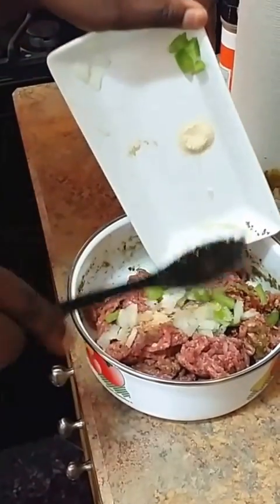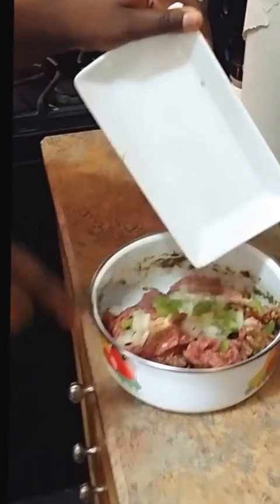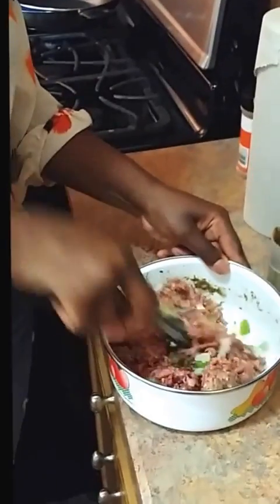This is really the quick version. There's already fresh garlic in the seasoning, but I also love the flavor of garlic powder and onion powder, so I'll just throw it in there. Whatever else you add is really a matter of taste preference — mix it all up.